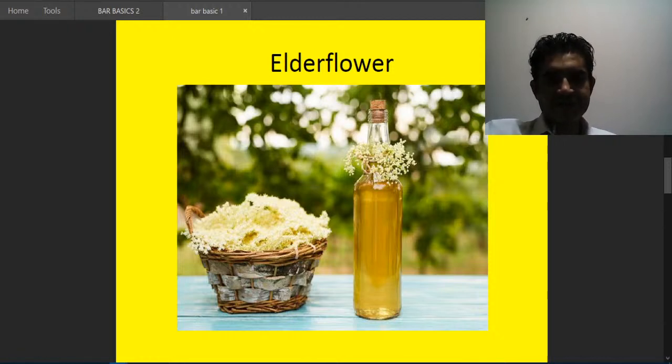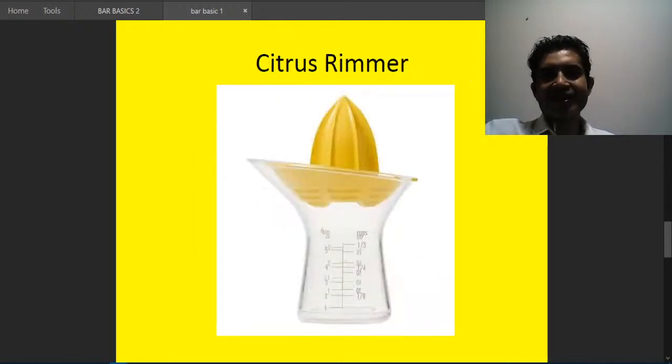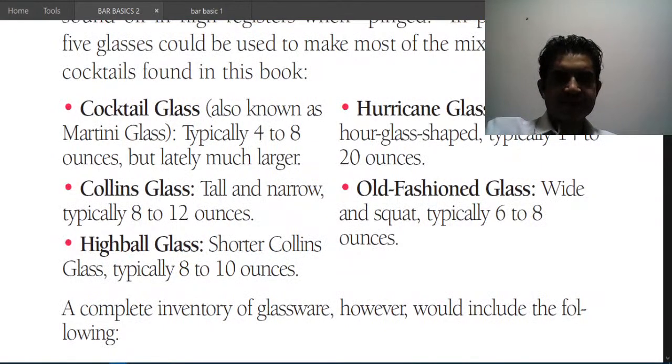The church key looks like this — the lower end opens a bottle and the upper end opens a can, so you don't have to fight with it. The citrus reamer is used for squeezing fresh juices and looks like a cone with a measurement bowl beneath it.